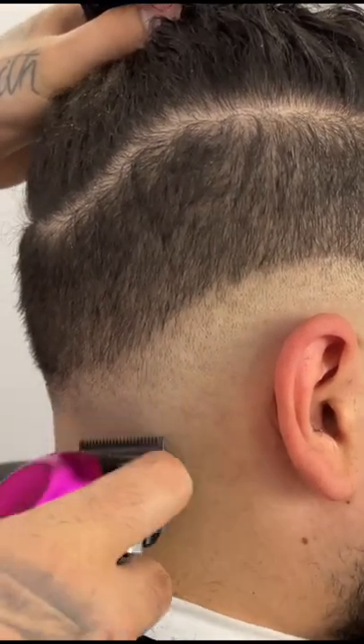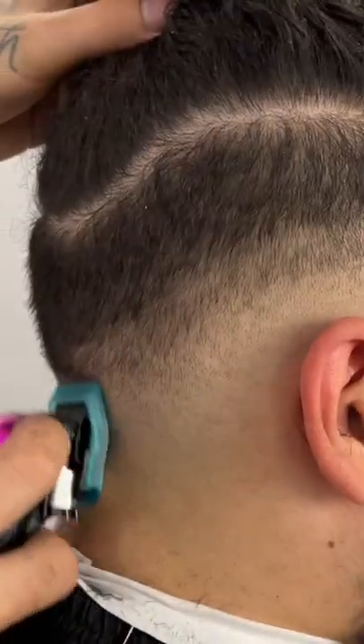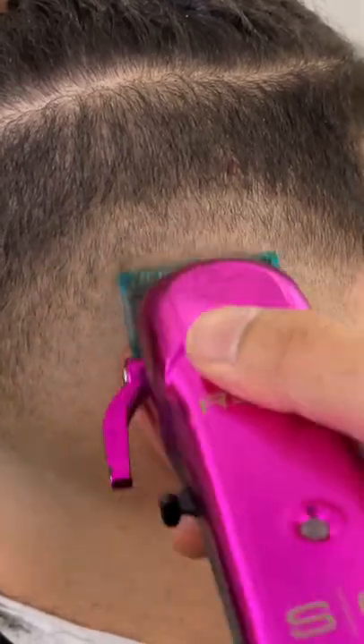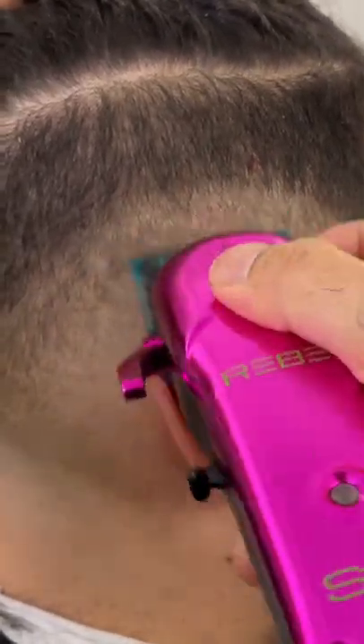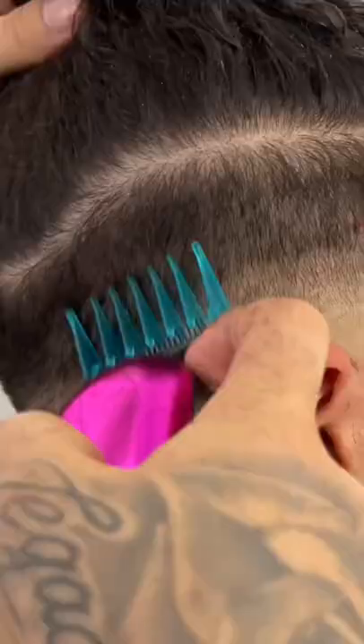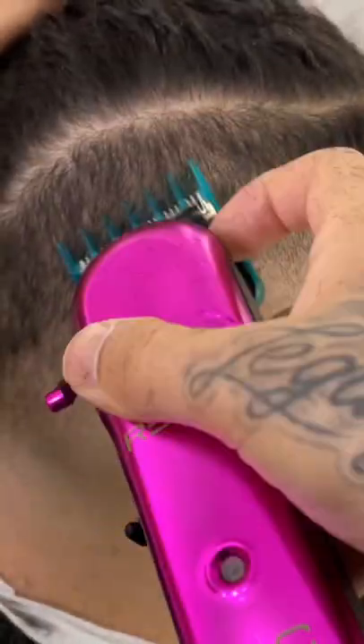We're going to follow that step up with our one guard lever open, and this should fully get rid of that line. I'm starting off open with the half guard, and then you'll see me gradually close that lever as needed. That brings us to our next step, which is the two guard lever open. To get rid of this line here, I'm going to come in one and a half lever open.